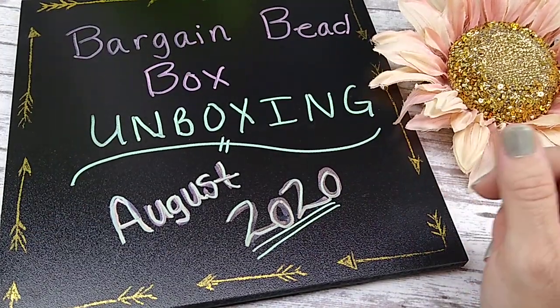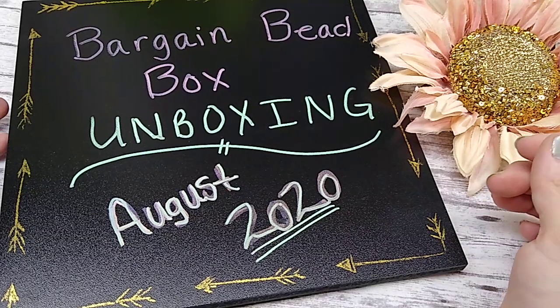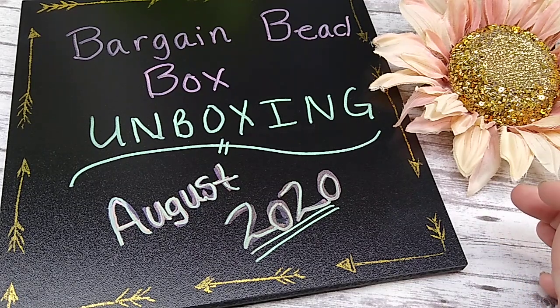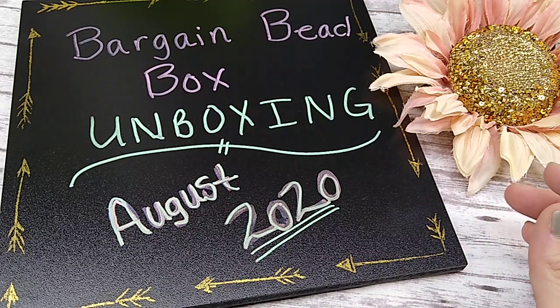Hello everybody, it's Wendy and I am so excited that my bargain bead box finally came. Excuse me, goodness, allergies. I know I am the last person, probably on all of YouTube, to unbox my bargain bead box this month. But hey, it's here and I'm going to go ahead and do it.